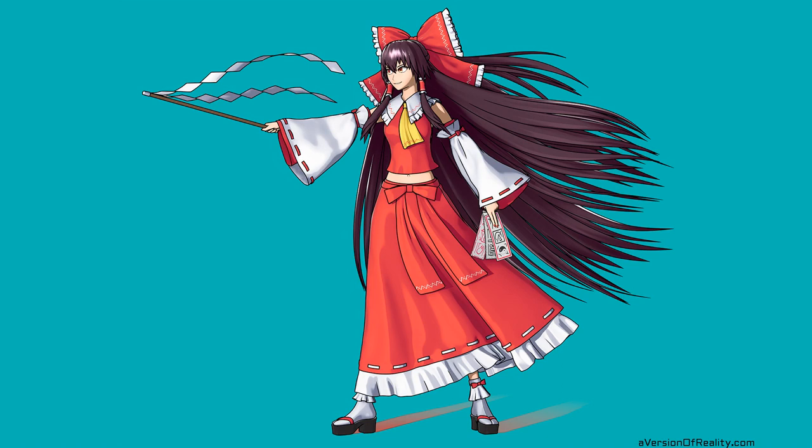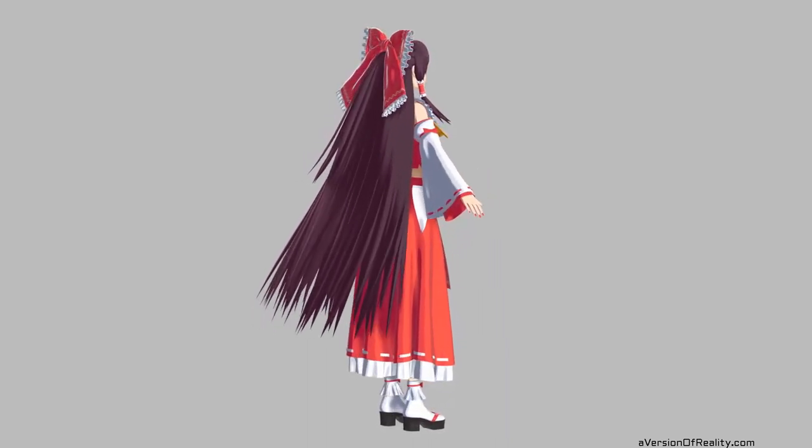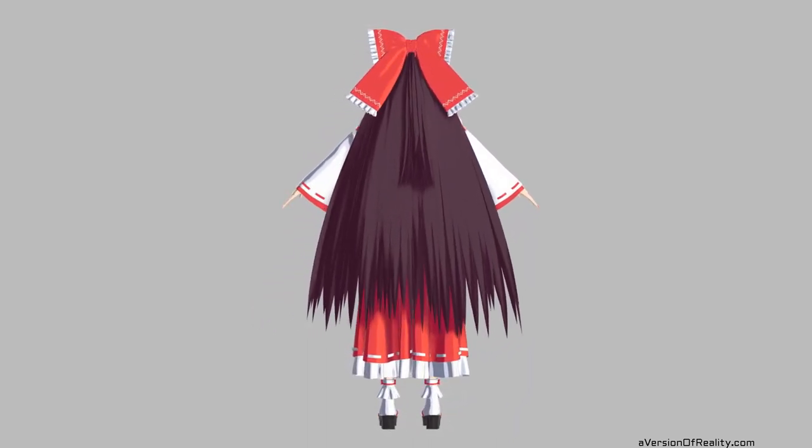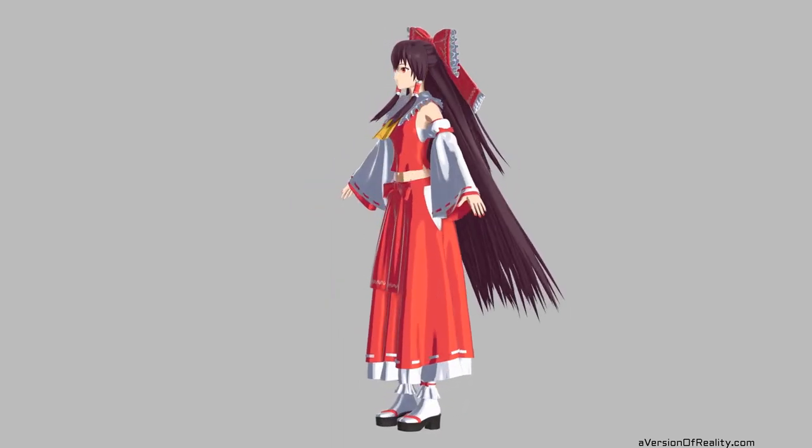Hey everyone, this video is an overview of my Reimu project from Spring–December 2020 using Blender 2.9. I spent a few months trying out different workflow methods and even making some new tools of my own. I've had many questions and tutorial requests. Before we get into step-by-step videos, let's start with a bird's-eye view summary of what goes into a character like this.